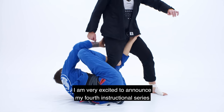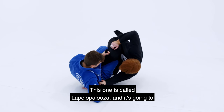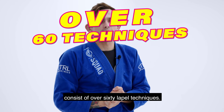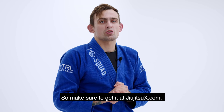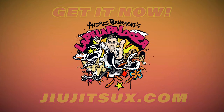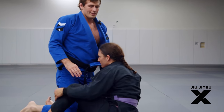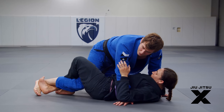Ander Spinovskis here. I'm very excited to announce my fourth instructional series on Jiu Jitsu X. It's called Lapelapalooza and it's going to consist of over 60 lapel techniques — make sure to get it at jiujitsux.com. So if someone puts you in lockdown, this is a smart way to get out of it or potentially submit them.